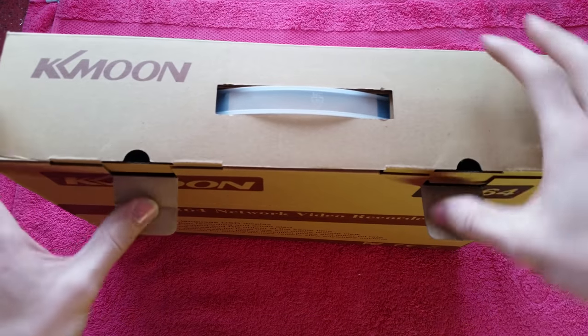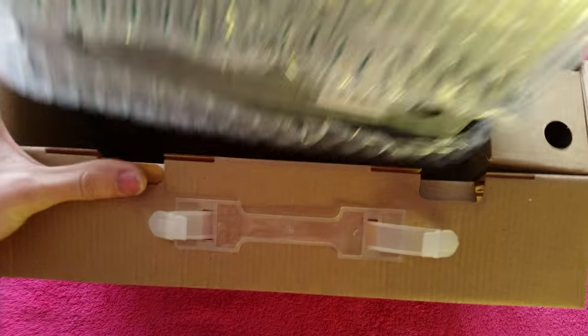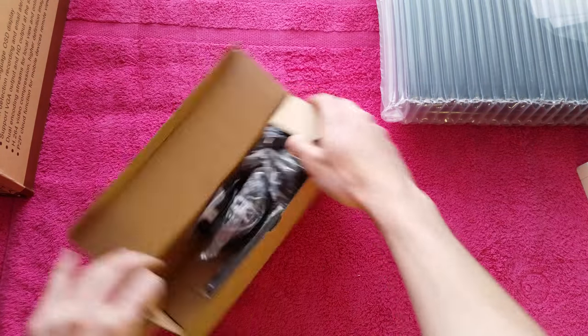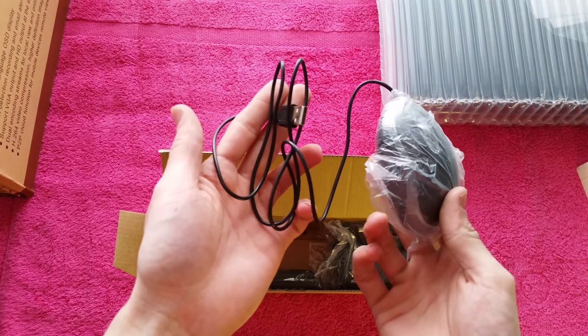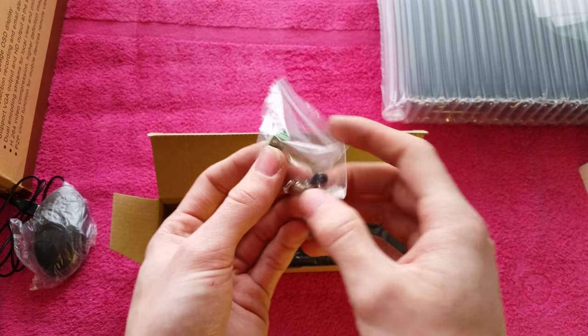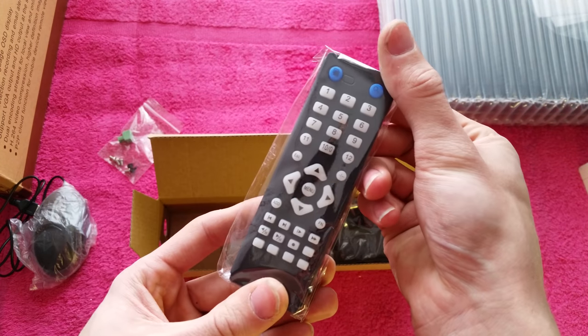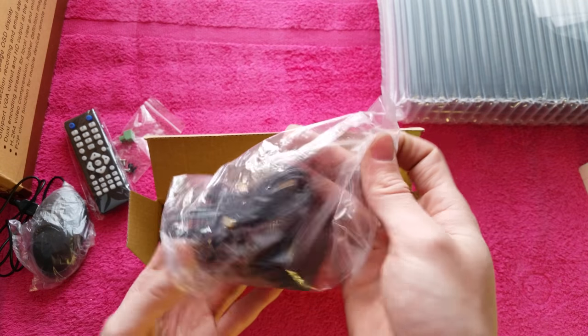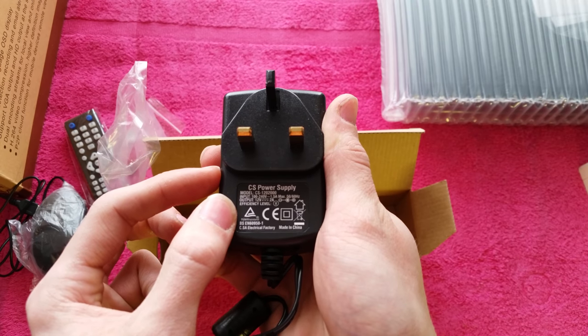We'll pop these tabs out and look what's inside. There's a big bubble-packed recorder unit which we'll put to one side. Down the side we've got a box of accessories: a USB computer mouse for controlling the unit, a bag of screws and a connector block for the PTZ controller, screws for mounting the hard drive, a little remote control, and the power supply for the unit which is 12 volts at 2 amps DC, positive in the center.